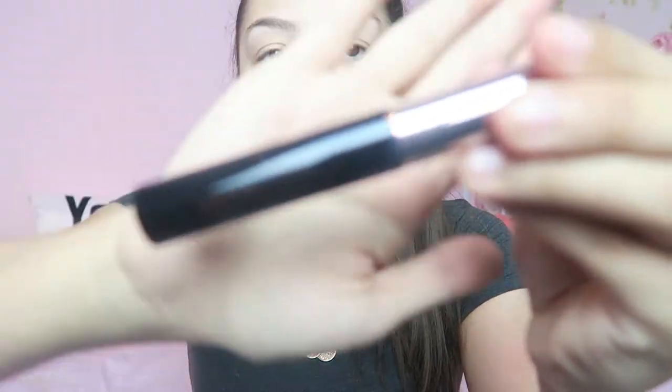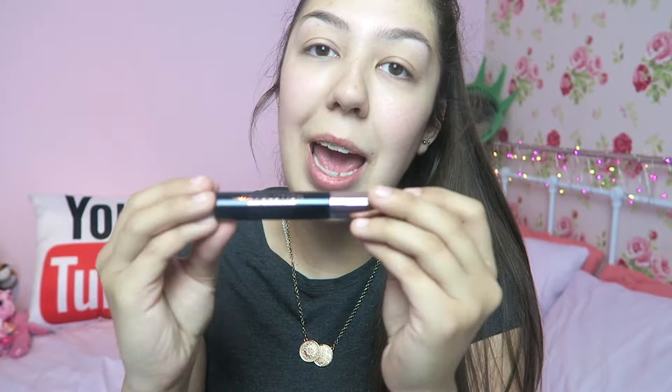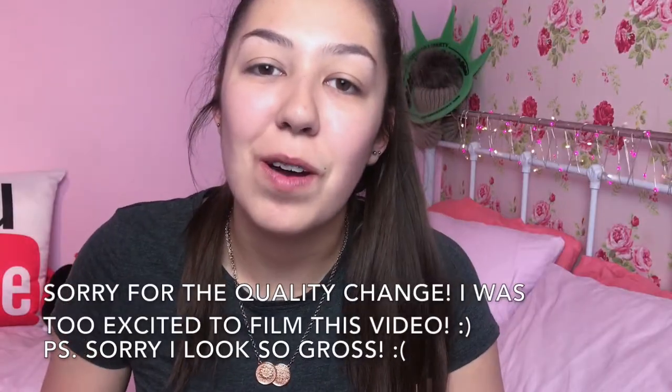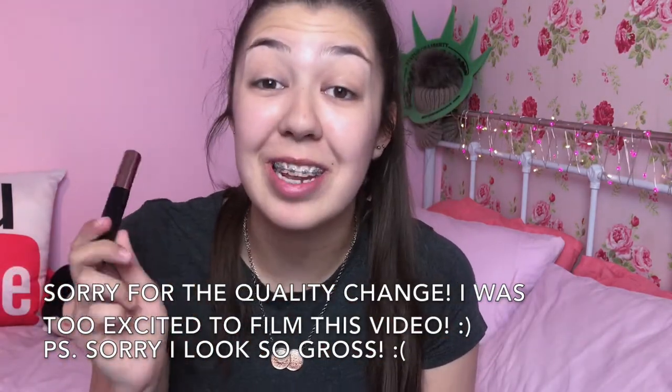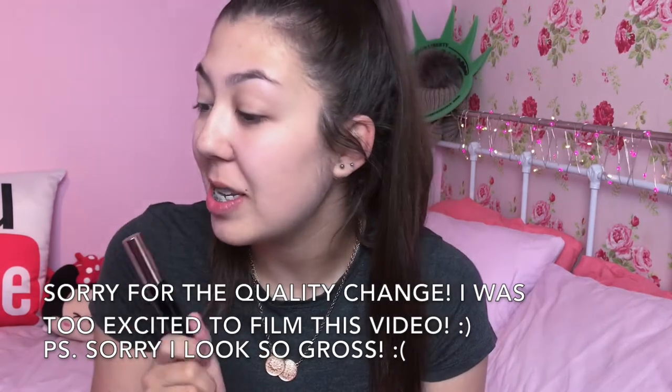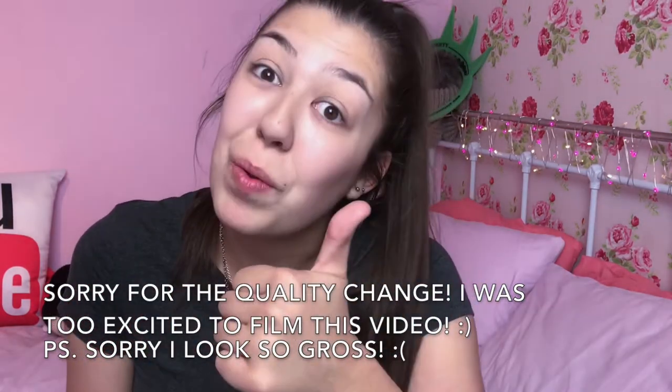I've just opened the packaging and this is what it looks like. I feel like it's very big and you get a lot of product. Just a pre-warning, my battery is flashing so I may have to switch to my phone. I've had to switch to my phone just because my camera died — and my camera charger isn't at my house, it's at Christian's. Great one, Amy.